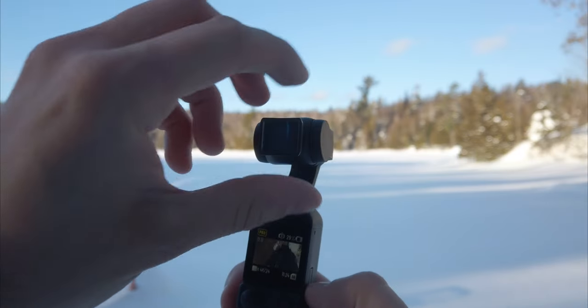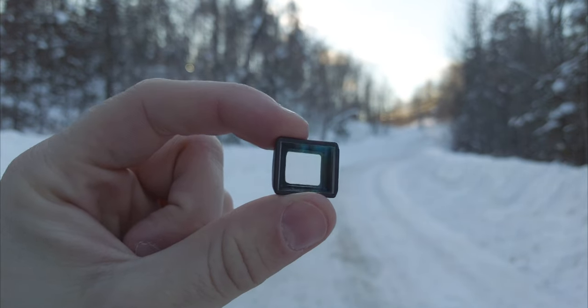But yeah, in this video let's make a review of it and also talk about what anamorphic lenses are, why Hollywood likes using so much these types of lenses, and if it's a great lens for your DJI Pocket 2.